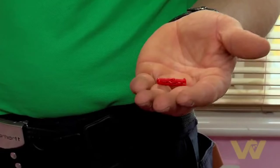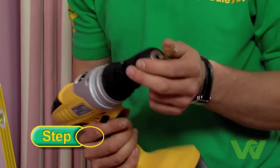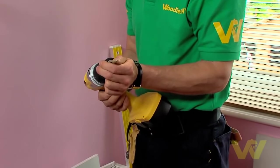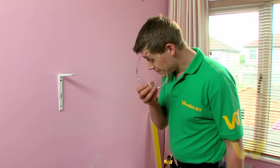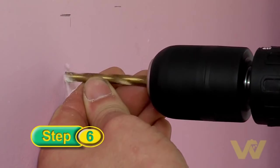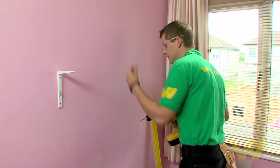Today I'm going to use a 6mm plasterboard fixing — all we need is a 6mm drill bit and power drill. Put the 6mm drill bit into the chuck, put it forward, press the trigger gently to tighten the bit, and we're ready to drill. Before drilling, always wear your safety glasses. Having checked for pipes and cables with your multi-purpose detector, remember not to use hammer action as you don't want to tear the paper backing on the plasterboard.